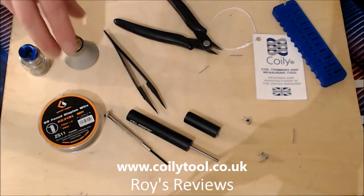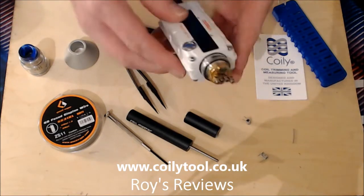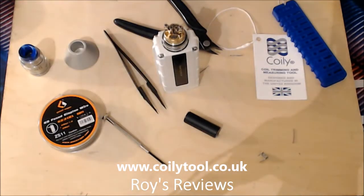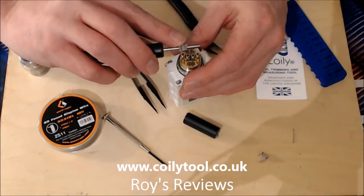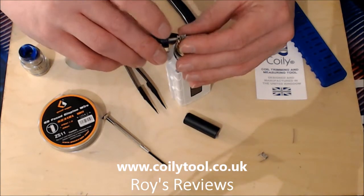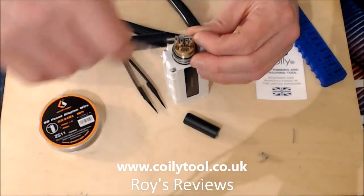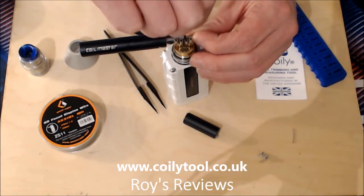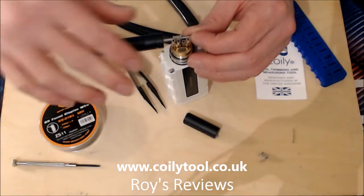Then you just take your Kenzi - I'm resting it on top of the OBVA 200 here just to keep it in place - put your coil onto your Coil Master or whichever method you choose, and put it into the holes as easily and simply as that. Screw it down tight. These are just seven-wrap fused Clapton coils that I've made here.